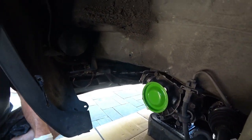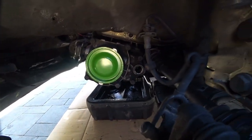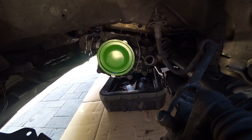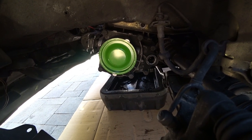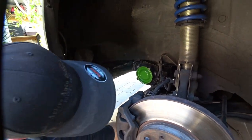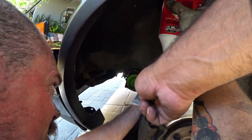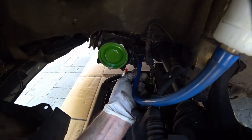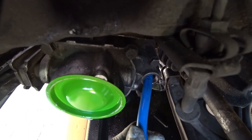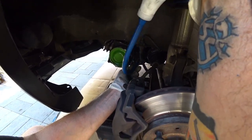Now we're gonna fill it — there's a specific way you've got to fill this sucker. You're gonna need a hose; push the hose as far in as you can, then grab the gear oil, cram it into the hose, and squeeze. Keep putting gear oil in until it pours out of the transmission — then you're done. Corbin has a piece of rubber hose inserted into the tranny. Just take your time pouring the oil — it's not a race.